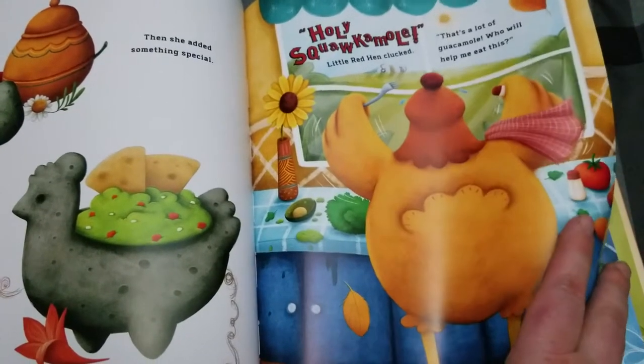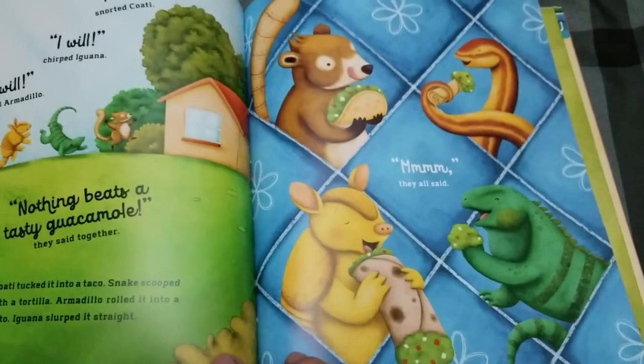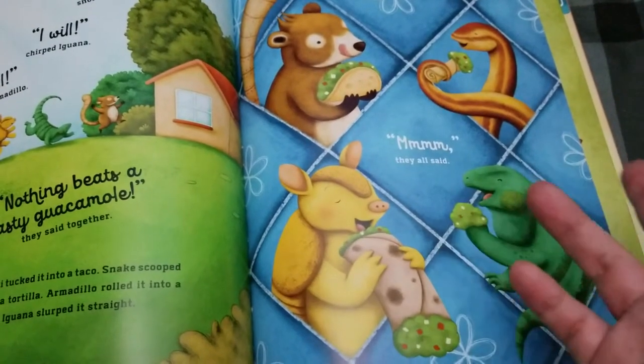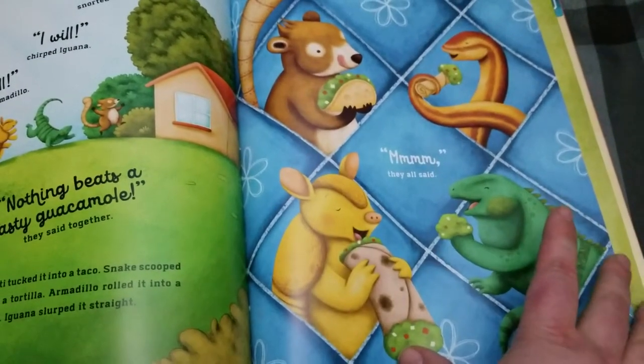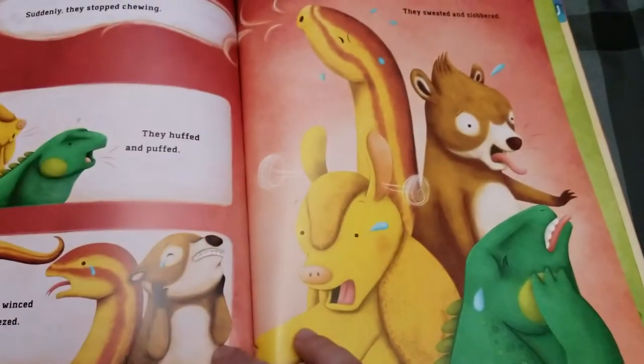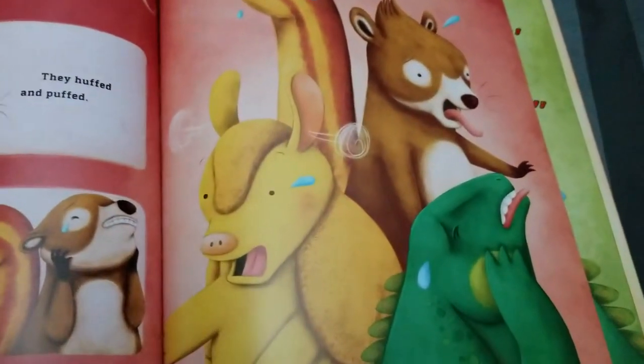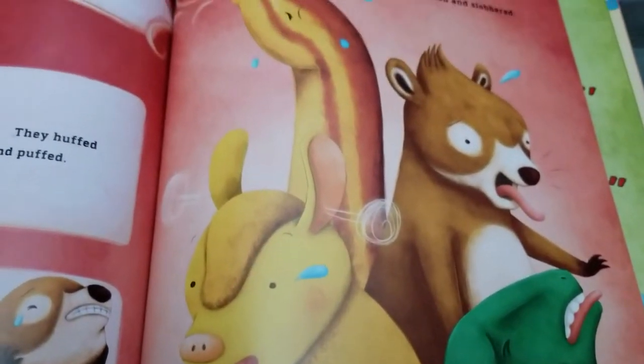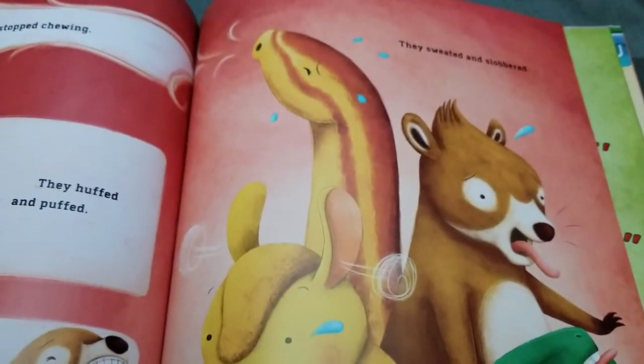Towards the end, everybody of course is available to eat and she feeds them. She feeds the animals. However, she did something tricky. As you can see, look at their faces — I'm just going to give you a closeup. She adds an ingredient that they were totally not expecting.